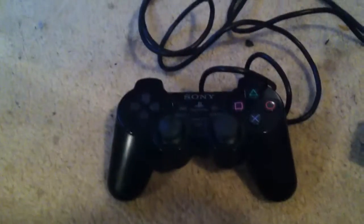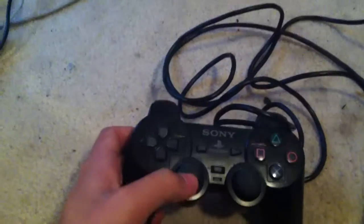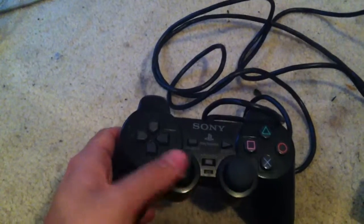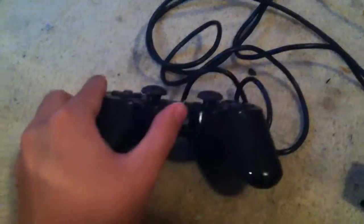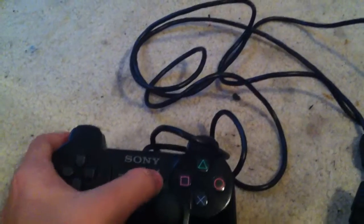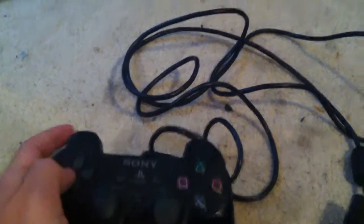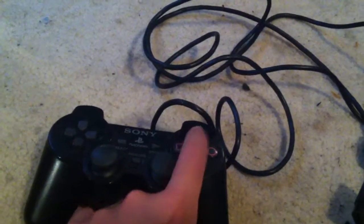So this is my PS2 controller. As you can see, it's got the roundy things — they're close together. You've got the normal thing, you've got the select button, start button, you've got analog, you've got nunchucks, you've got the arrow pad, and you've got X, circle, square, triangle.